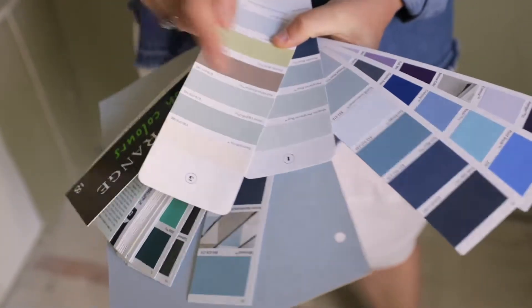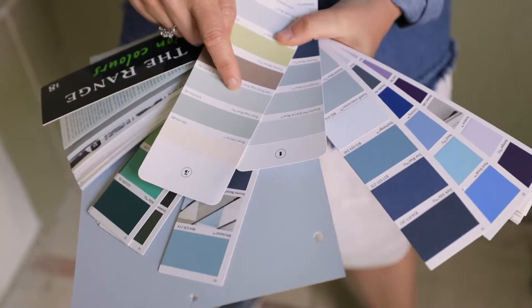We looked at half robin egg blue, we looked at quarter pair of glacial blue. They all have a little bit of green, cool crispness to them. And so the one that we've actually chosen is this fantastic colour called Resene Half Dusted Blue.